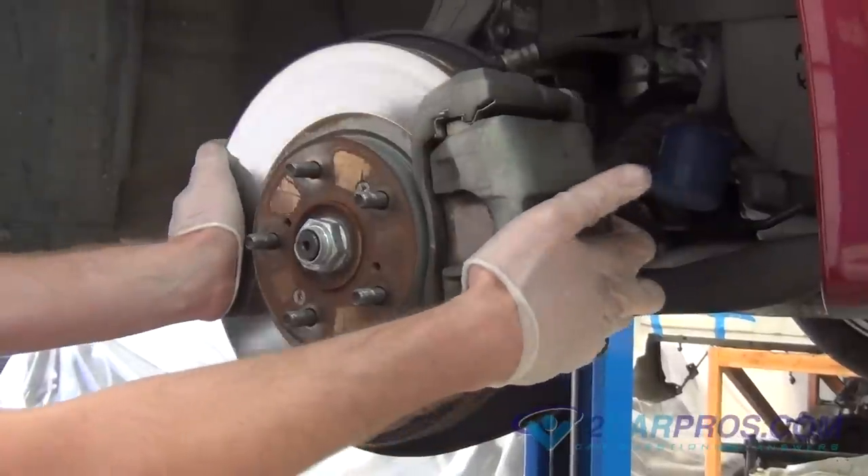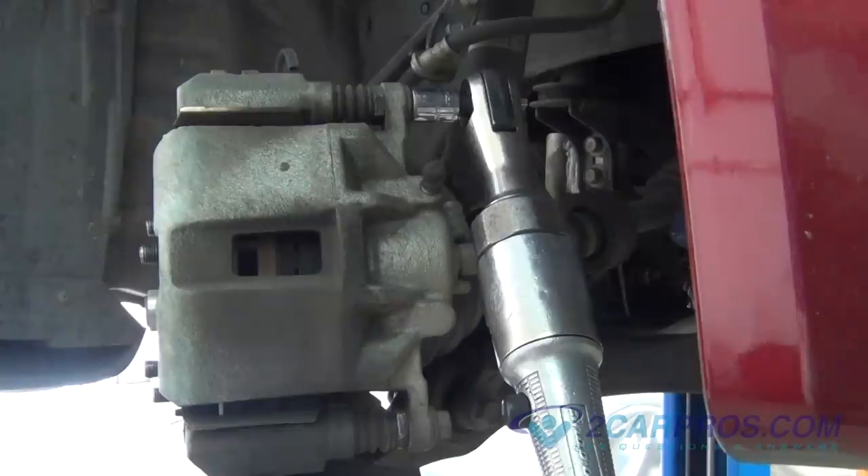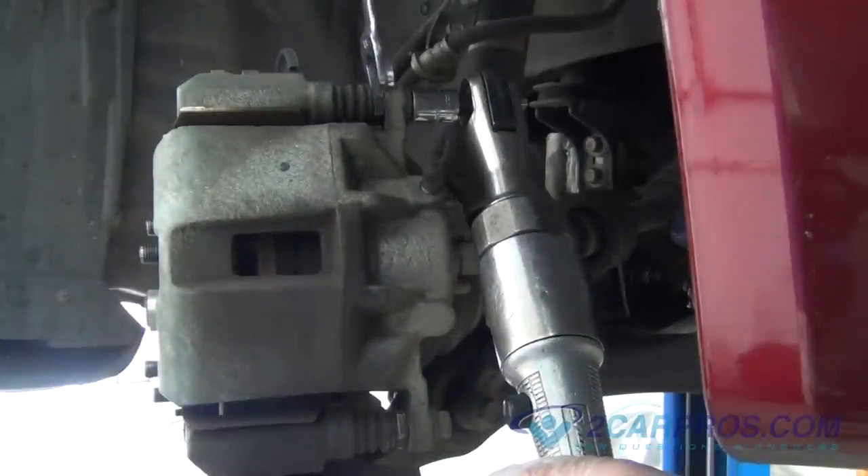Turning the rotor assembly can help you when doing this repair. Using the appropriate size metric socket and wrench, remove the brake caliper slide bolts.